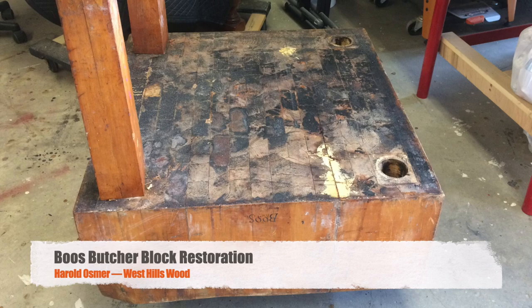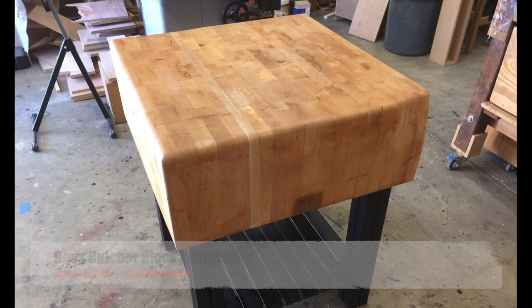Welcome back, Harold Osmer, West Gillswood. Boo's Butcher Block Restoration. This is what we got, and this is what we turned it into. If you stick around for a couple of minutes, I'll show you all the steps we took to get this far.